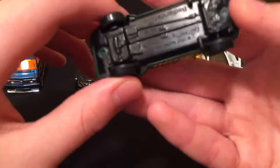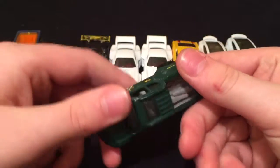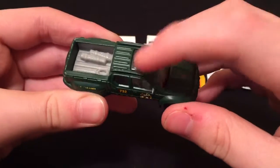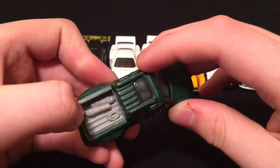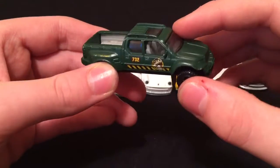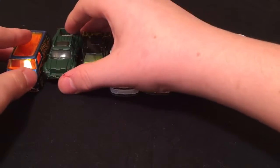This one is the Badlander. Great looking truck. It's got a nice dark green color with a sunroof. It's got a rope and some little packages. There's no windows so you can see into that light green interior, and these tires are super cool.